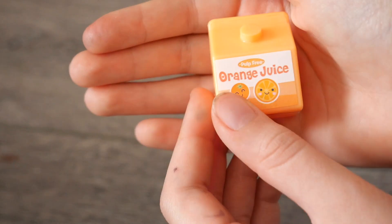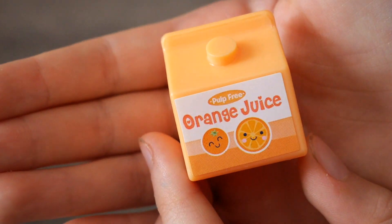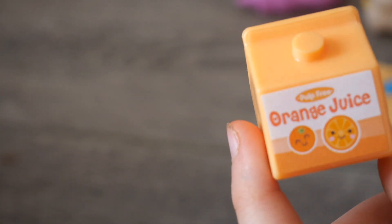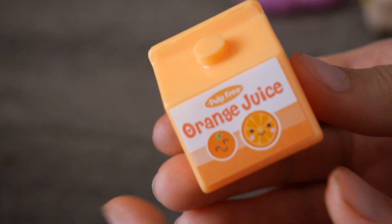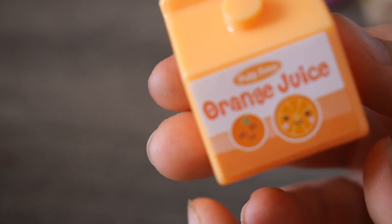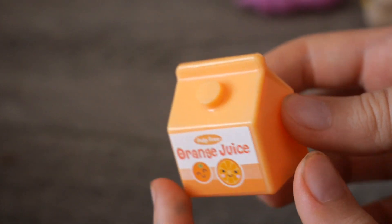The last little item in this set is this little orange juice carton. It says 'Plum Free Orange Juice' with some happy little oranges on it — so cute!